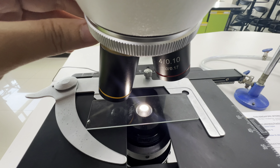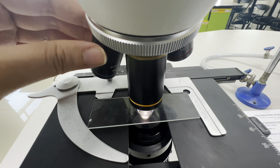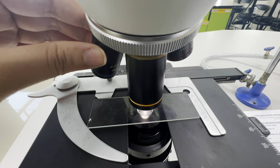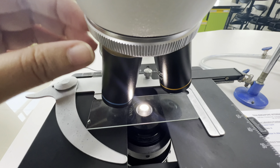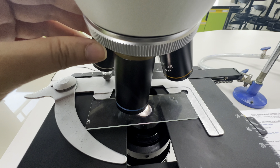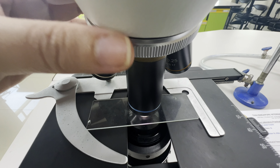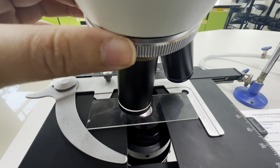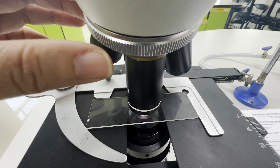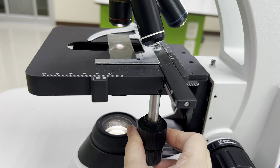These magnifications are multiplied by 10 from your ocular lenses, making the red scanner 4 times 10, now 40 times magnification. The yellow or low power objective is now 100 times magnification. The blue or high power objective is now 400 times magnification. And the white or oil immersion objective is now 1000 times magnification.